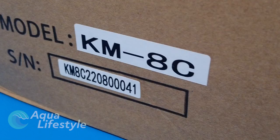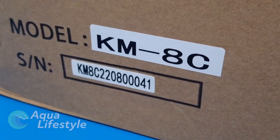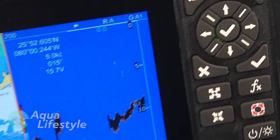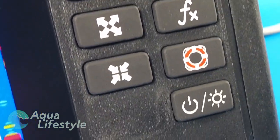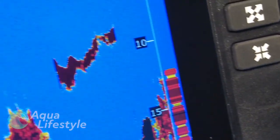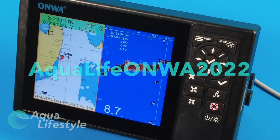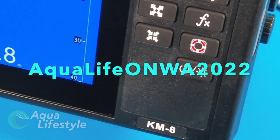ONWA reached out to us and sent us a KM-8C display to review. This is a GPS chart plotter with sounder built in. They're offering a special discount to Aqua Lifestyle viewers of 10% off, not including shipping, off their already good pricing running from October 1st 2022 through December 31st 2022. Use the code on the screen and in the description below for that discount.